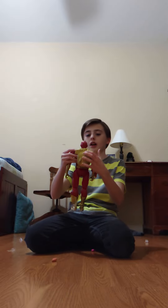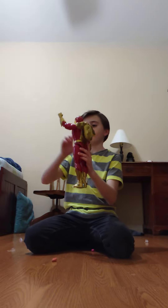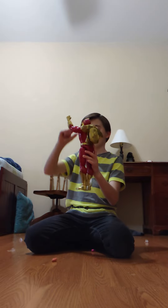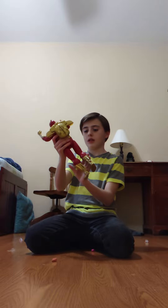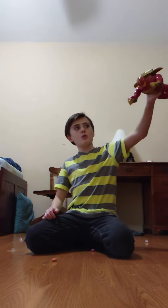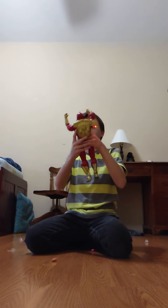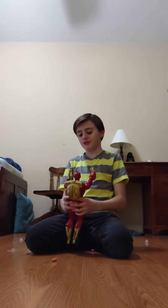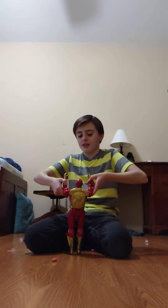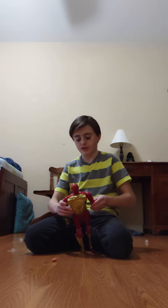He jumps and it makes a flying noise. He flies and then falls. So yeah, this is the Turbo Man action figure.